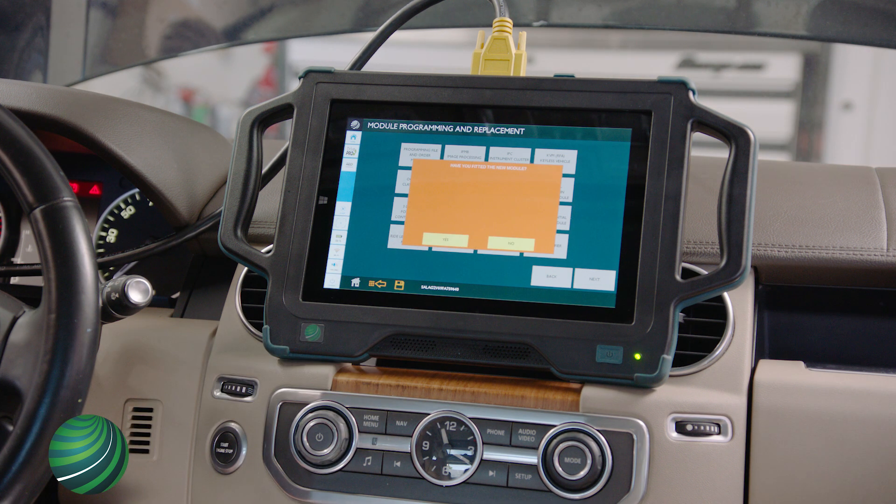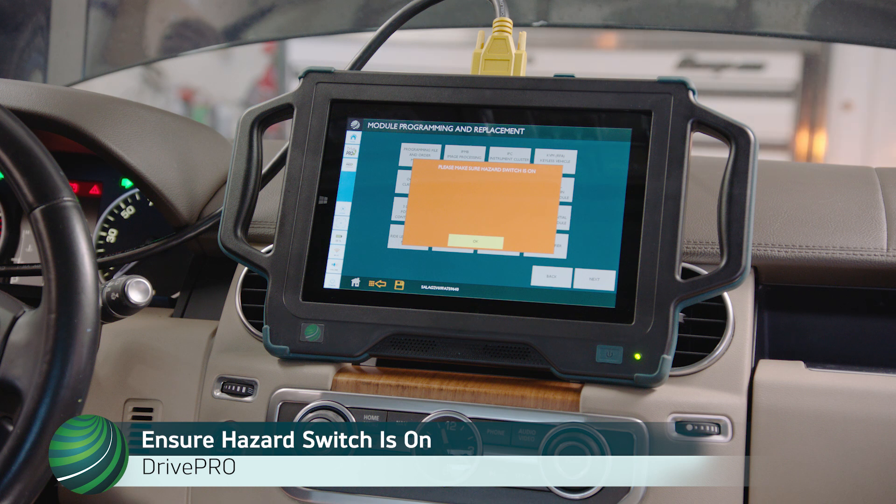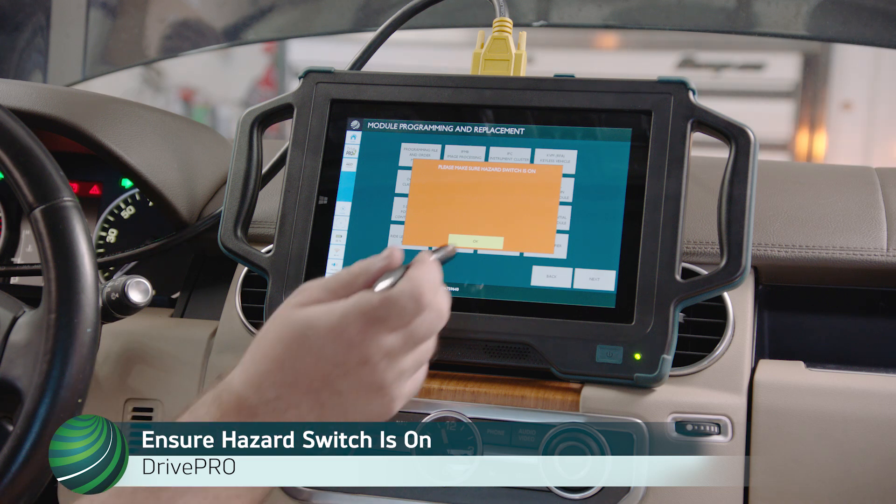For Fitted Modules, select Yes. For Modules that have not been fitted, select No. Fitted refers to installed. In this example, we will select Yes. Please make sure the hazard switch is on — this keeps the body control module awake during the procedure. Select OK.